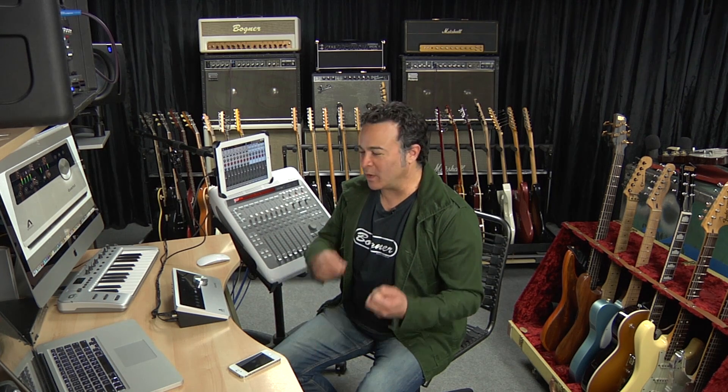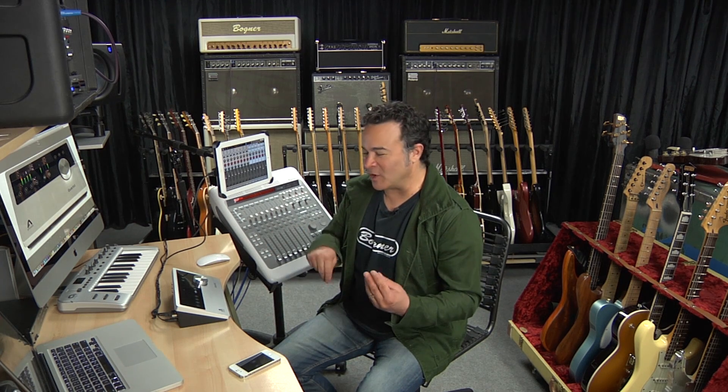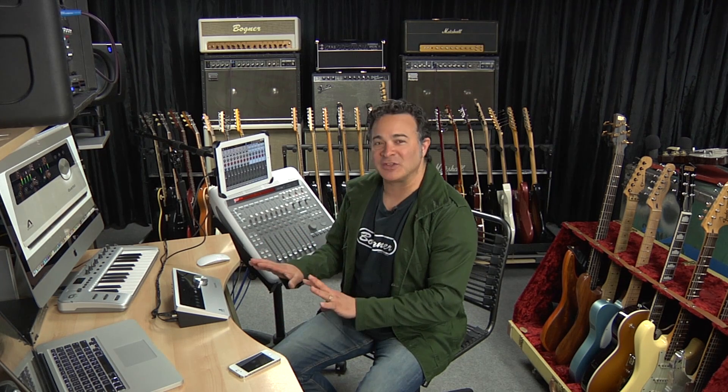Before we deconstruct the production process on the tracks you just heard, there are a couple of really important things to point out. The Apogee folks wanted to make sure that whatever I recorded had a really organic nature that allowed you to hear the sound of the instruments as much if not more than any of the plugins I was using. The A to D converters and the mic pres in the Quartet really did a great job of doing that — an incredibly transparent recording process that really allows you to capture the essence of what's coming in.